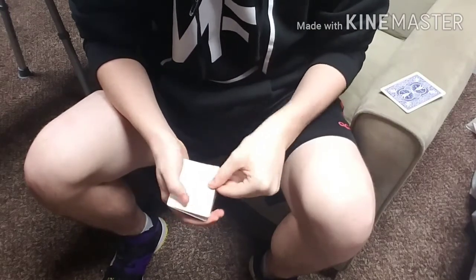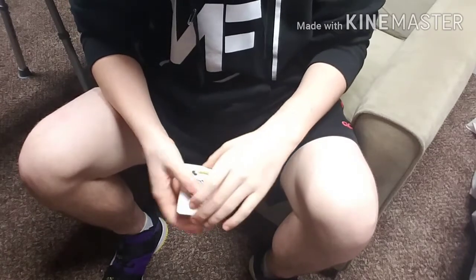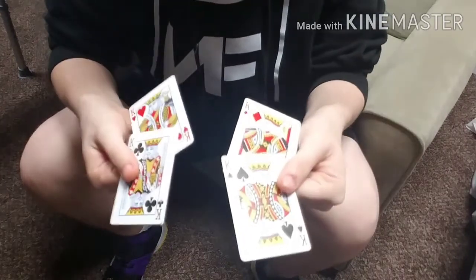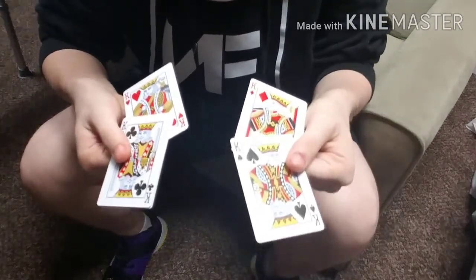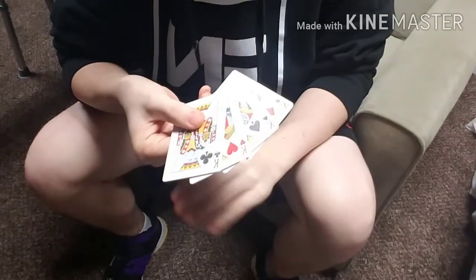Let me give you a quick demonstration. If we take one of the blank cards, get rid of it, and replace it with this king of clubs — all it takes is a little bit of a twist, and now you'll see that all four cards have transformed into kings.